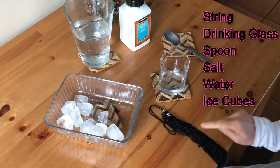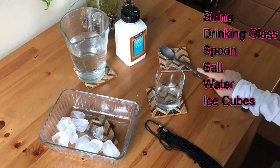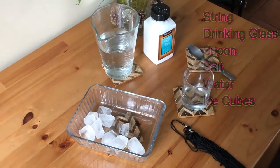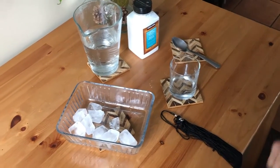We need for this experiment: string, glass, spoon, salt, water, and ice cube. Let's get started.